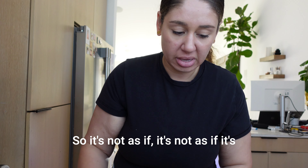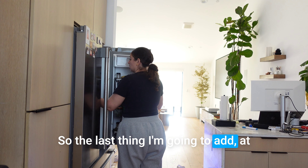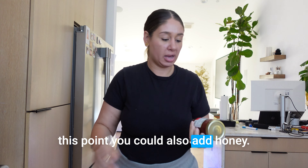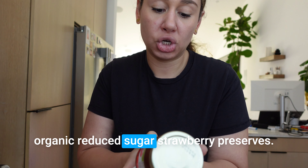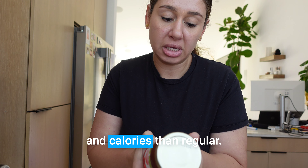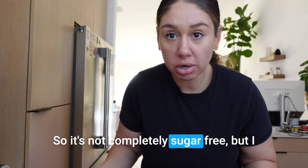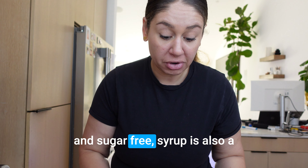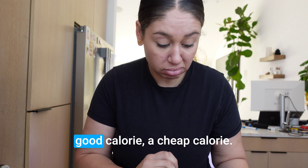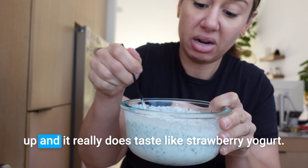At this point you could also add honey. I get this from Trader Joe's — it's the organic reduced sugar strawberry preserves, 50% less sugar and calories than regular. One tablespoon has 25 calories and about six grams of sugar. It's not completely sugar free, but it's a much more affordable calorie-wise option than honey. Sugar-free syrup is also a cheap calorie option. I just take some and put it in and mix it up — it really does taste like strawberry yogurt.